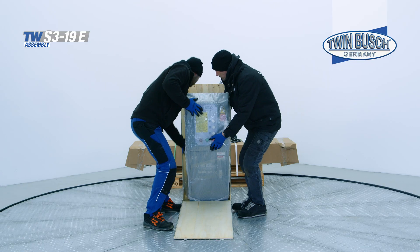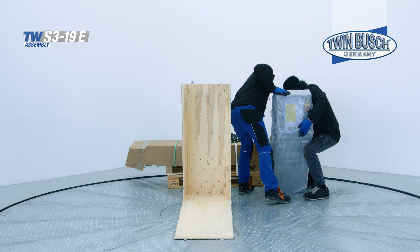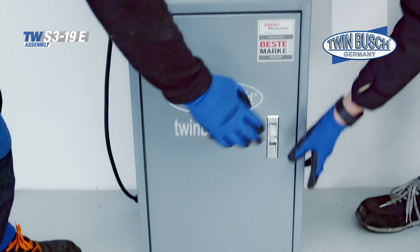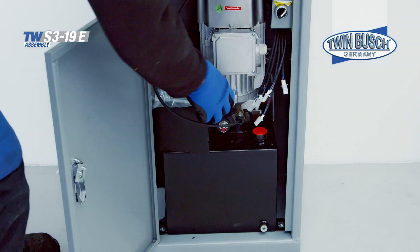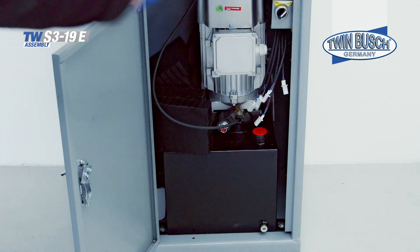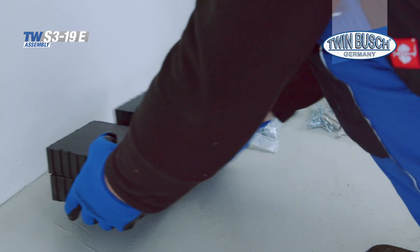Then remove the control unit and remove the foil. Inside the control unit, you will find the heavy-duty anchors, screws for the floor plates, and four rubber lifting blocks.